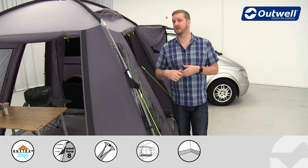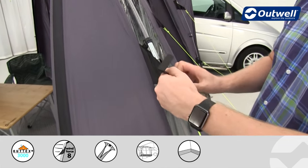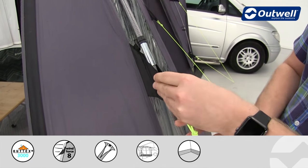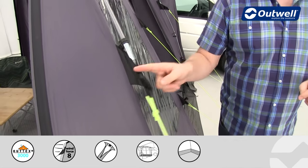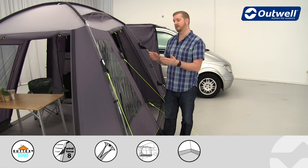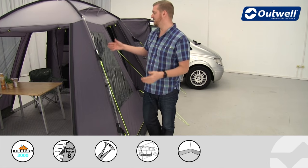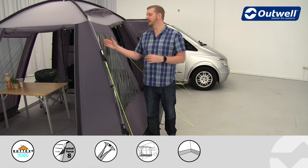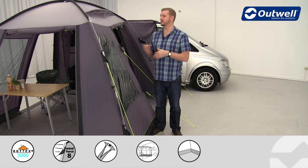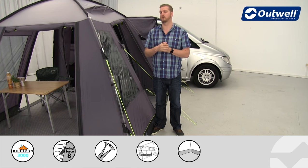We also use our wind stabiliser system on these models, and that is what these Velcro tabs are for. When you set it up, all you have to do is wrap these around the pole and fasten into position. There's one at the top and at the bottom of all four poles around the side, and this is where we attach the guy lines. When you pull the guy lines out and peg them into place, that pulls the entire fly sheet of the awning against the frame, making it much more taut and therefore much more stable — a good strong stable structure, particularly with the wind stabilisers.